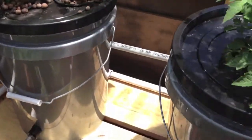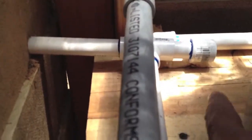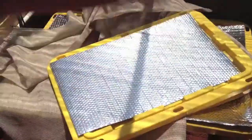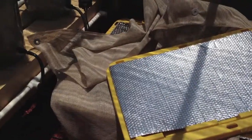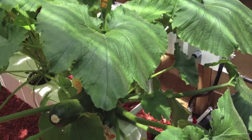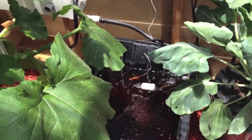I do have it piped with a T and a cap back here, so I can go ahead and pipe into the other two reservoirs down the road. I don't know if I'm going to do that, because this one right here — because of the size of the plants — drinks a lot. I might do a separate drum just for those two reservoirs.